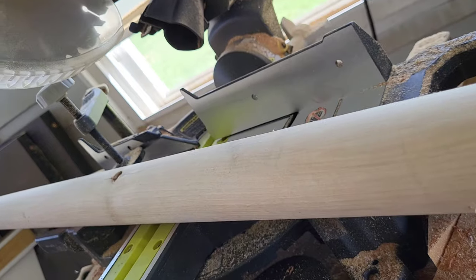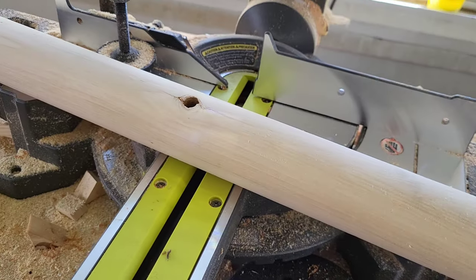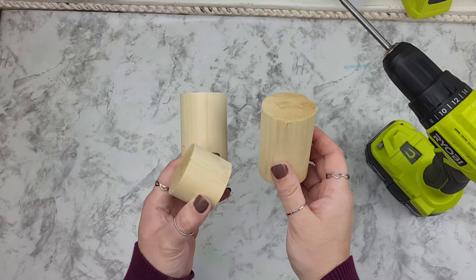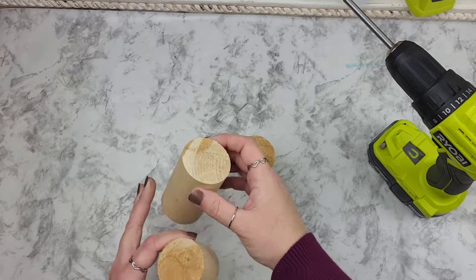I, however, like cutting down my own wood. I grabbed this large dowel at Home Depot for around $10 and cut it up into three small random size pieces. I didn't really measure this — I kind of winged the sizes.